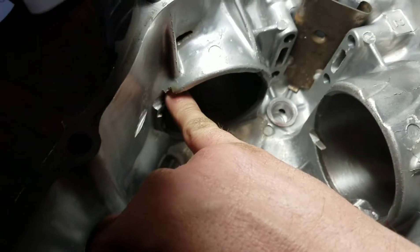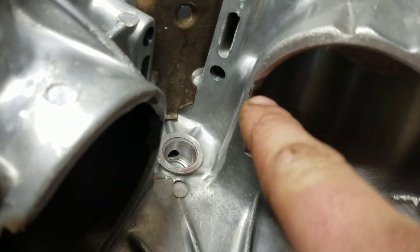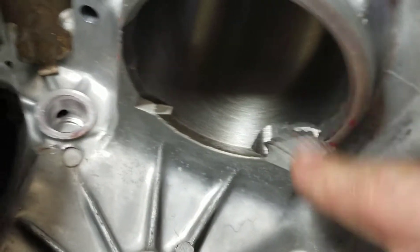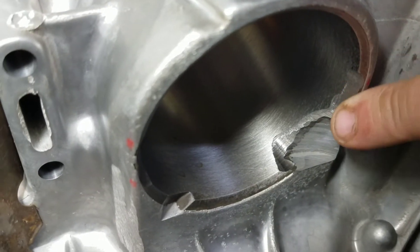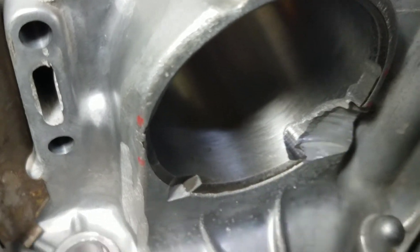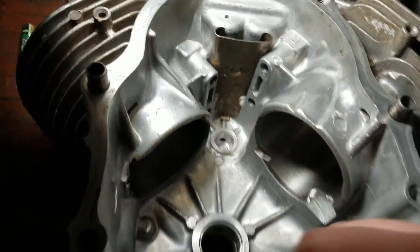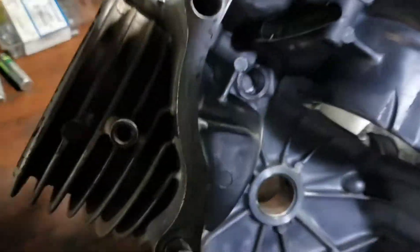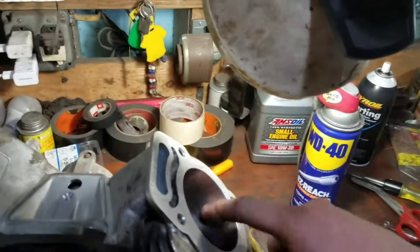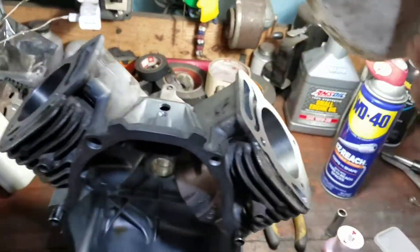I had to do the same over here for the other rod cap, and I had to clearance a little bit on the top as well as the bottom. Here's the spot where I had to clearance on the bottom for the rod — did it on both sides, cleaned it all up, so that's all ready for assembly. As for the cylinders, you want to use W40 or an engine oil. You don't want to use assembly lube on the actual cylinders.